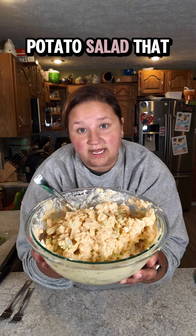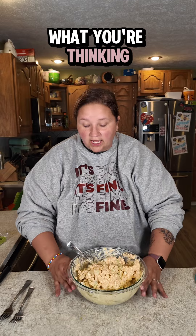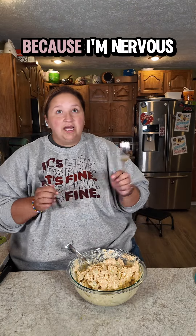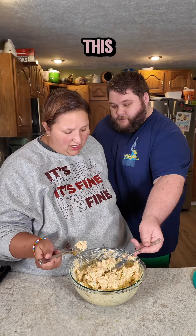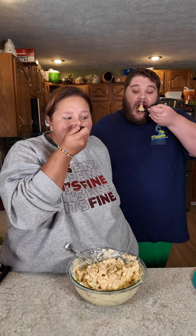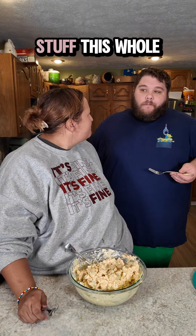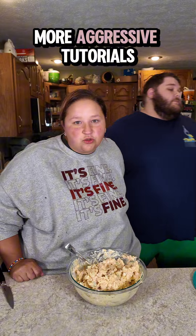There you have it — potato salad that won't disgrace your family, hopefully. And I know what you're thinking: is it even good? I have my husband here to try it with me because I'm nervous and I'm not a fan of potato salad. I've been making things that he likes a lot lately. I don't think I've ever eaten potato salad — I'm too afraid. I like it! It's good. It is good, but of course it's good — I made it. Follow along for more aggressive tutorials.